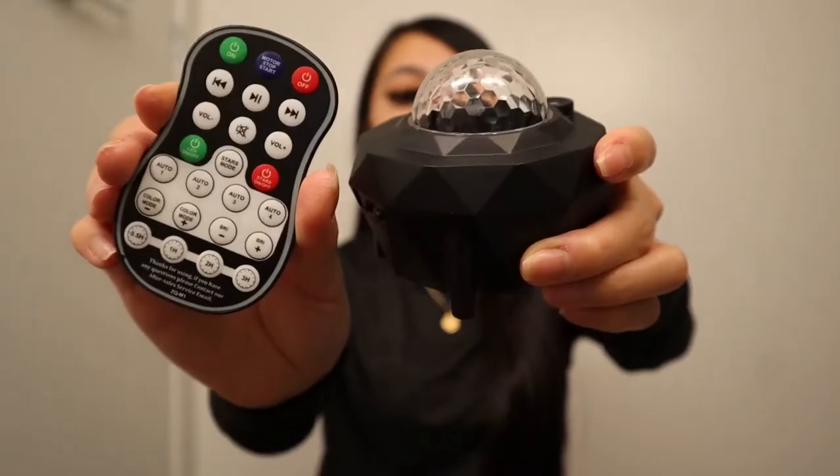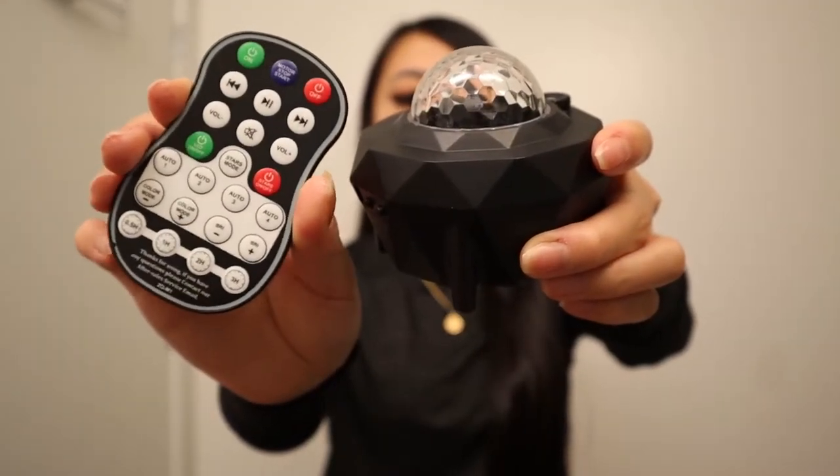Just to let you guys know, in order to use the star projector, you need to plug this in to use the remote, or you can use the app to control the modes. This is a galaxy projector with remote control